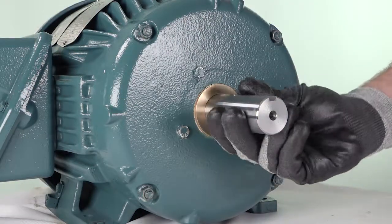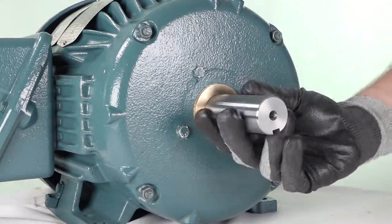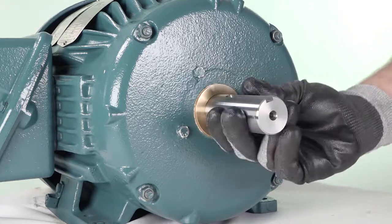Once the equipment is assembled, verify the shaft turns freely and the bearing isolator rotor turns true with the stator.